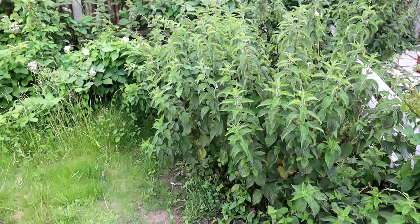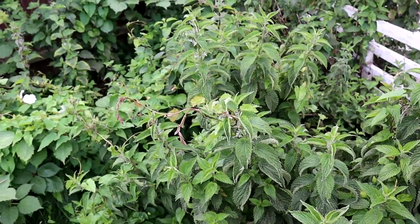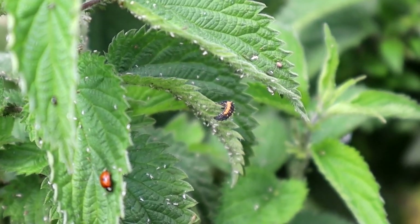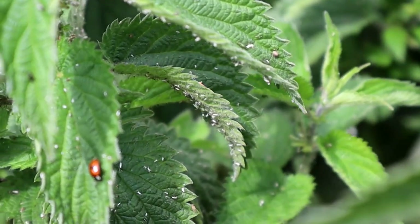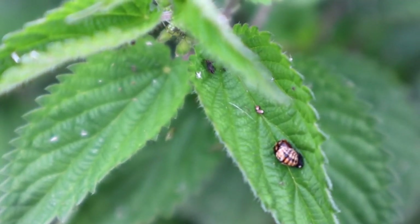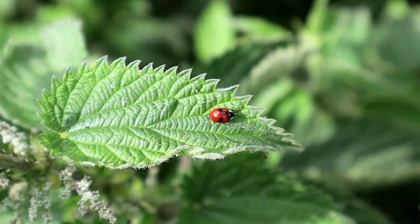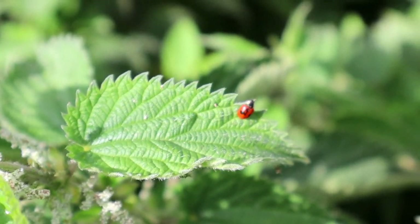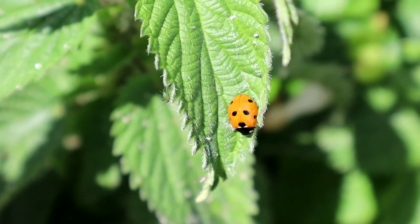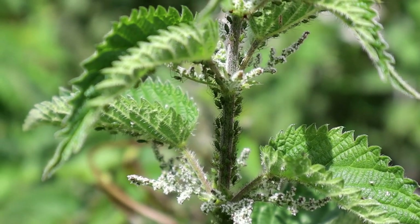Lastly, a quick look at the nettle patch. Most people would pull these up as soon as possible, but nettles play host to such a diverse range of life. Today I want to draw your attention to the abundance of ladybirds in all stages of life — from larvae, to pupa, to adult. Why are there so many ladybirds here? That's because a major food source for them are aphids, which can be found in huge numbers all over the nettles.